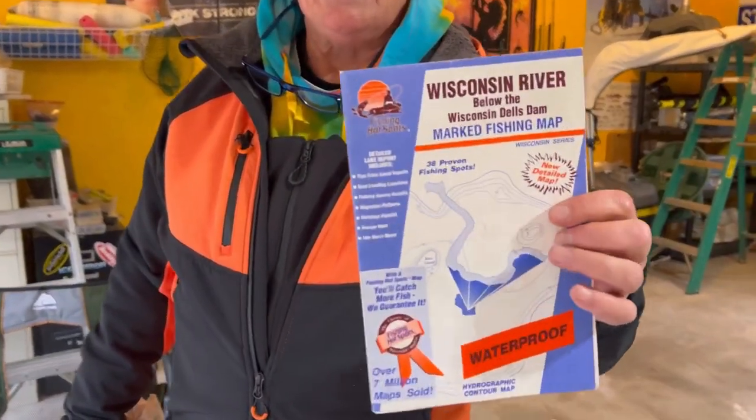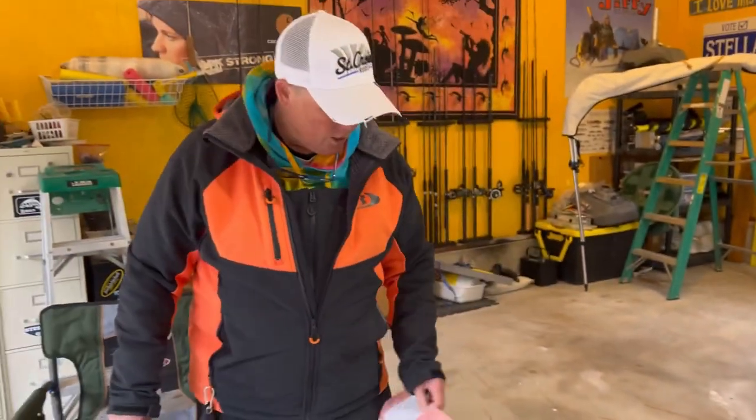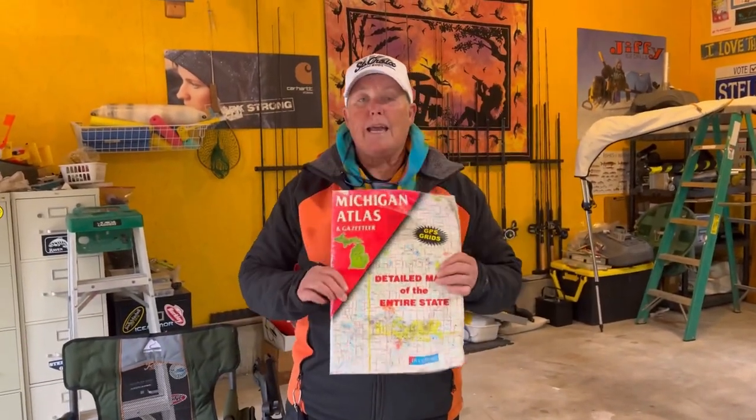We often talk about paper maps and how valuable they are — they tell you all sorts of spots that you can shore fish. Then you use one of these gazetteers. This is a Michigan one; you'll need the Wisconsin one for this event, but these are great to find where the water meets public property and boat landings.